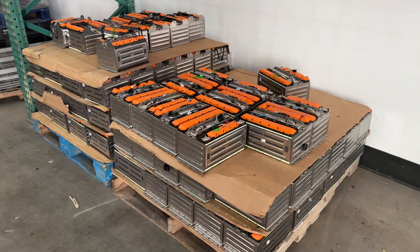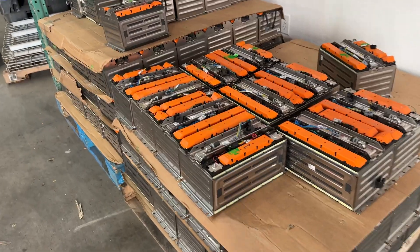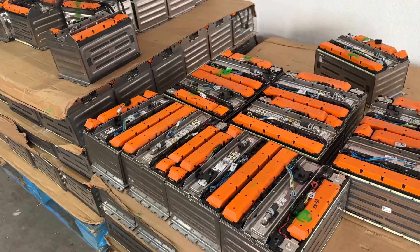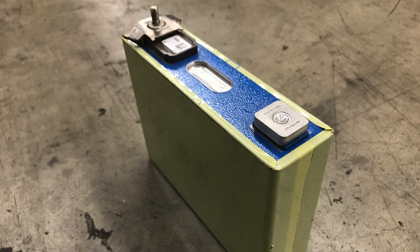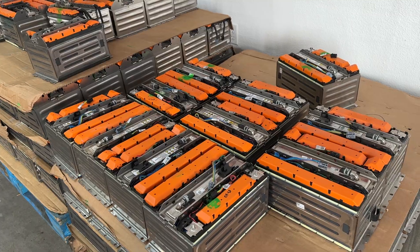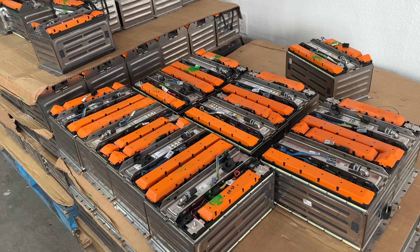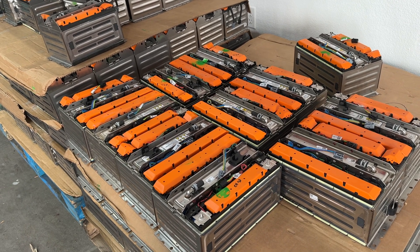Hey guys, we're in our new warehouse here, we're in the middle of setting it all up. We got a small lot of batteries that I want to show you. These right here are Fiat 500e battery modules. They have 64 amp power cells — Samsung prismatic cells. I don't know what years they're from, but these have been around for a while. I remember almost six years ago making videos about these.